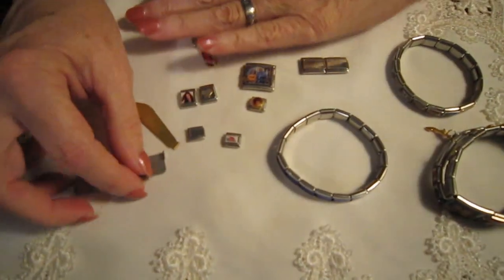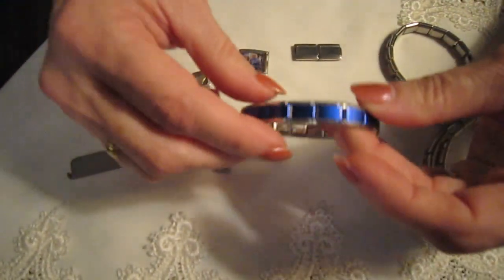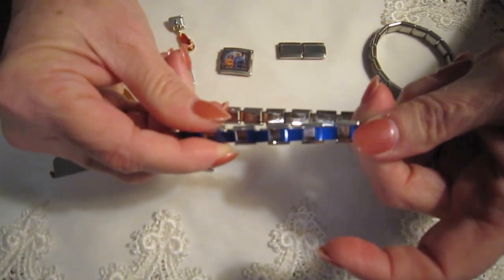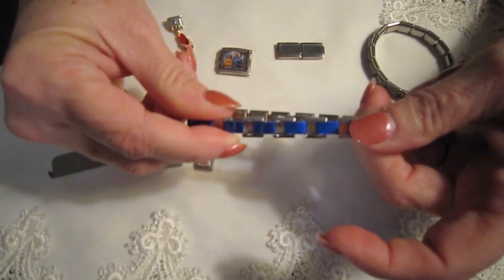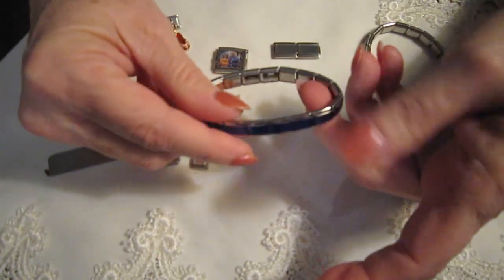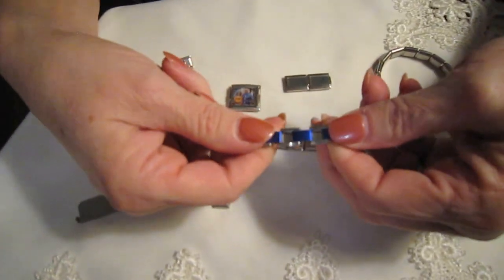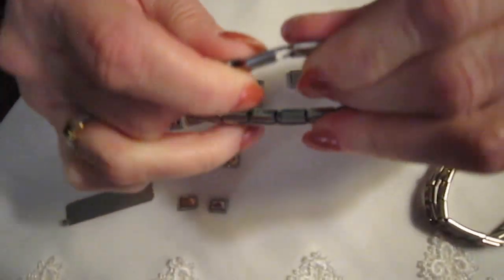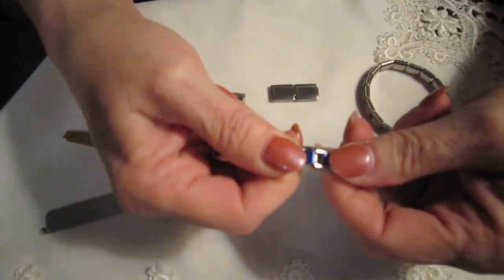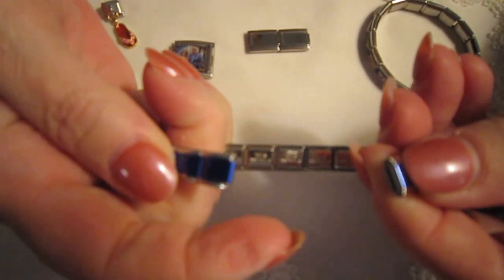We'll say that these are the charms you want to add, and we're going to put them on this starter bracelet. As you can see, you can pull it and the links come apart — that's how you add them and take them off. When they're brand new like this and your bracelet is together, the simple thing to do is to pull it. And as you can see on the other side, there is a hook. You just hold it with one hand, lift down the hook, and bring it apart. Very, very simple.